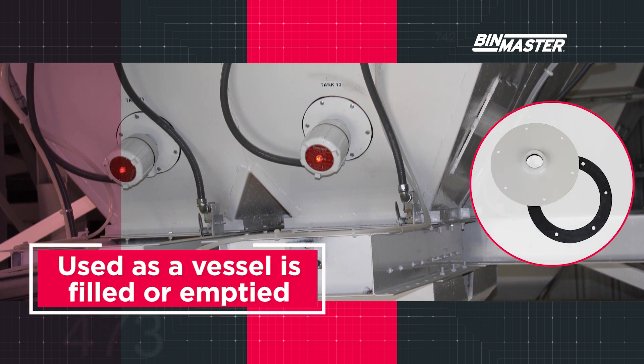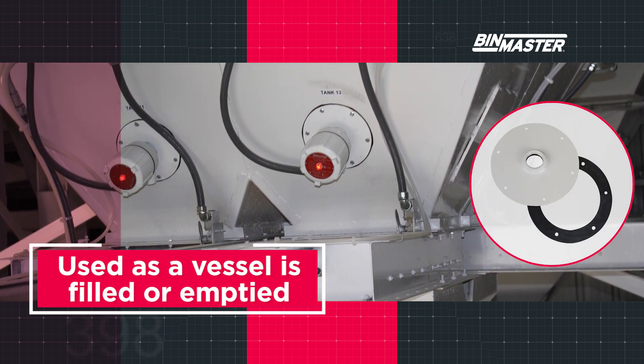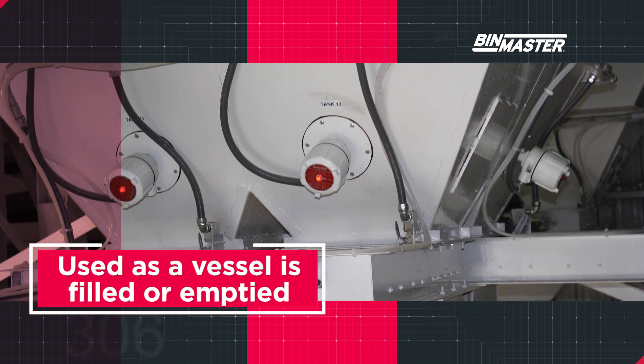A rotary is installed through the vessel wall or on the roof of the vessel using a mounting plate. Angled mounting plates are used on sloped roofs.